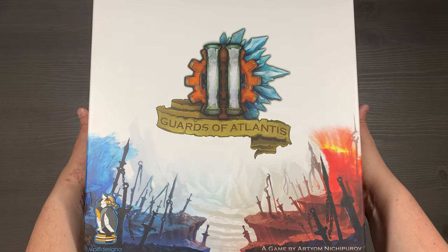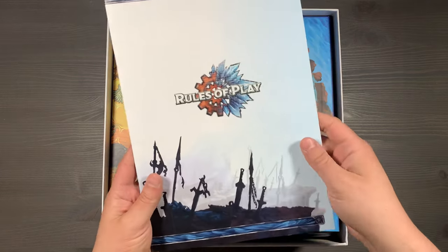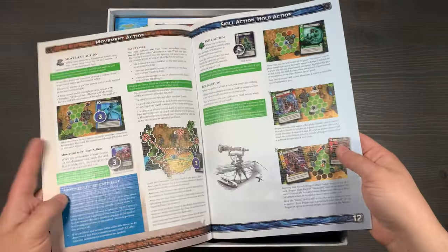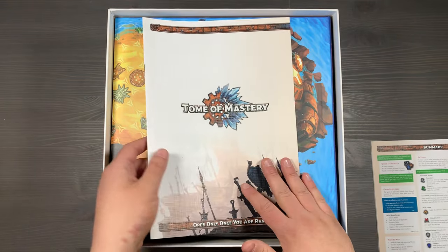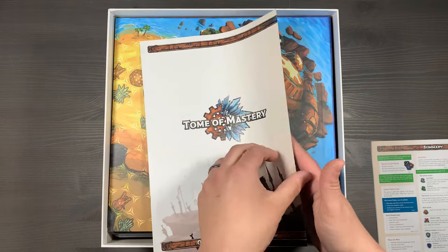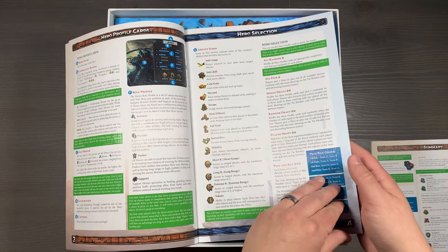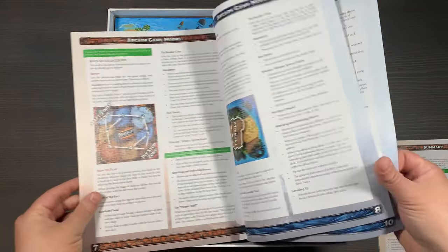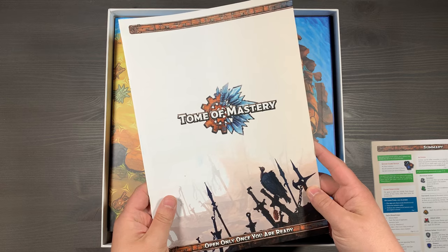Let's lift off the lid, and inside you'll see we have the rulebooks on top. There are two separate rulebooks for the game. One's your rules of play, which has all your basic instructions, your setup, etc., and then a great reference and summary on the back. The next booklet is your Tome of Mastery, which has all of your different expansion module explanations, how to draft your different characters, how to play the full game, the different icons on Hero Selection, optional modules, game modes, and achievements in the back.